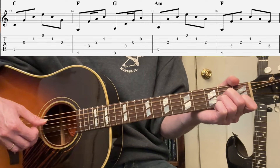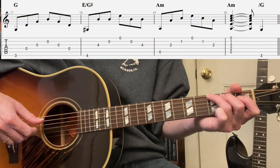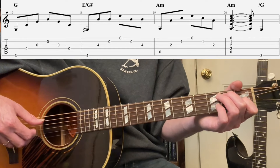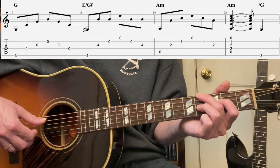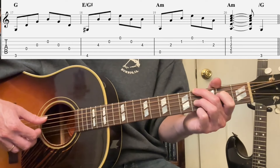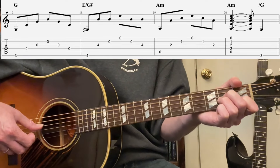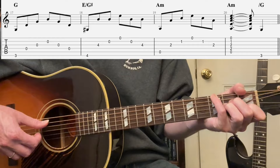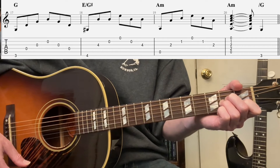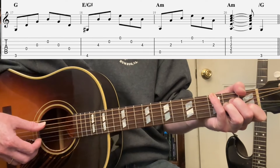A minor, normal. F normal. Then G normal. Now you could do E7 if you want — just sixth, fourth, third, second, third, fourth. But my arrangement goes to this inversion here. I'm going to go four, mute two, four — play sixth, third, second, first, second, third. Now A minor — strum it. And then you can go over G on the fifth beat there. One, two, three, four, five, six — one, two, three, four, five, six. It's on the fifth beat.